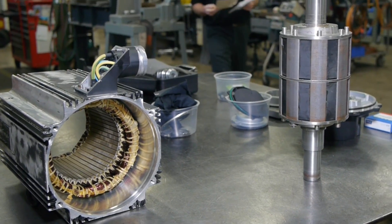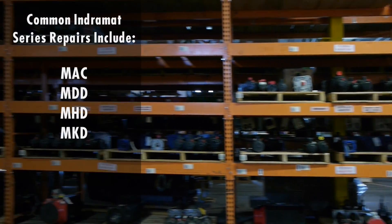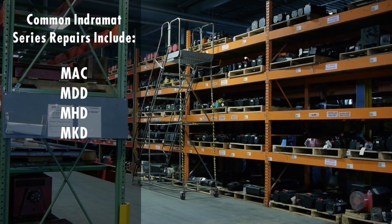If any mechanical machining or rewinding is needed, it is done in-house. We often see Indramat motor series like the MAC, the MDD, MHD, and the MKD in for repair.